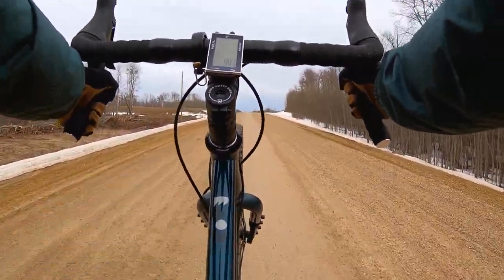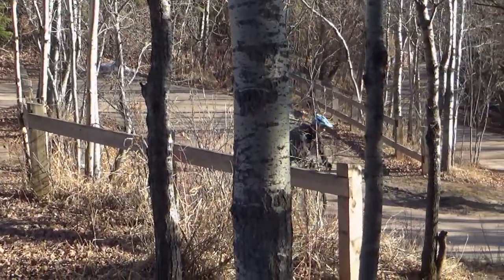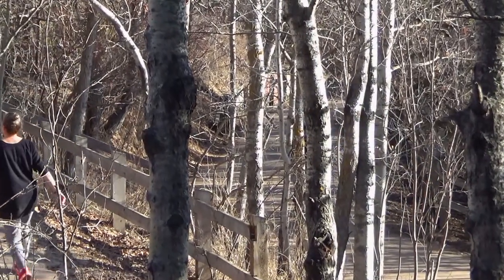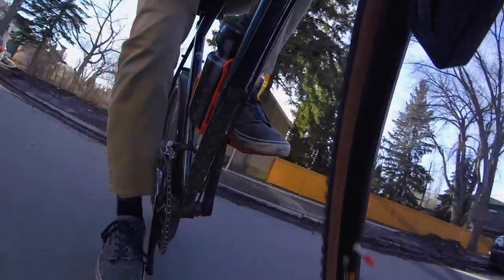Some of you are probably wondering why would you want a steel frame? Yes, they are going to be a bit heavier — this one is right around 27 pounds. Full suspension mountain bikes are rarely ever chromoly steel; they're almost always either carbon fiber or aluminum. So what makes a gravel bike any different?